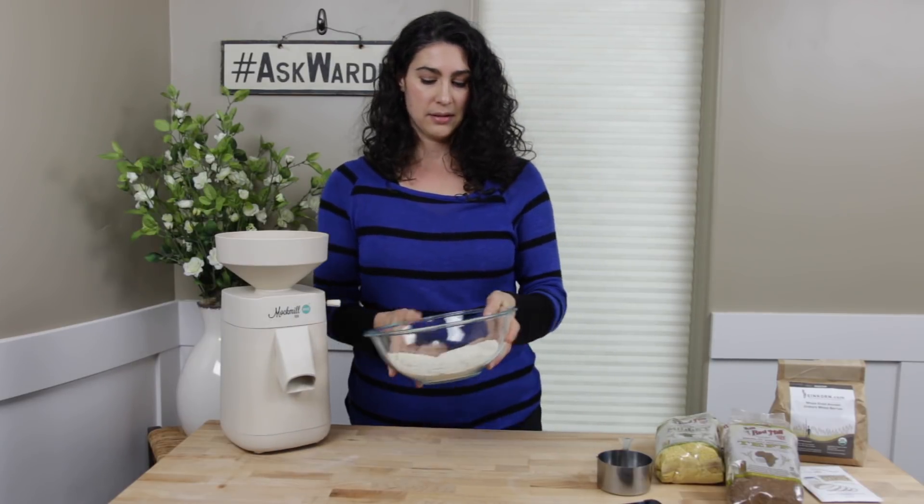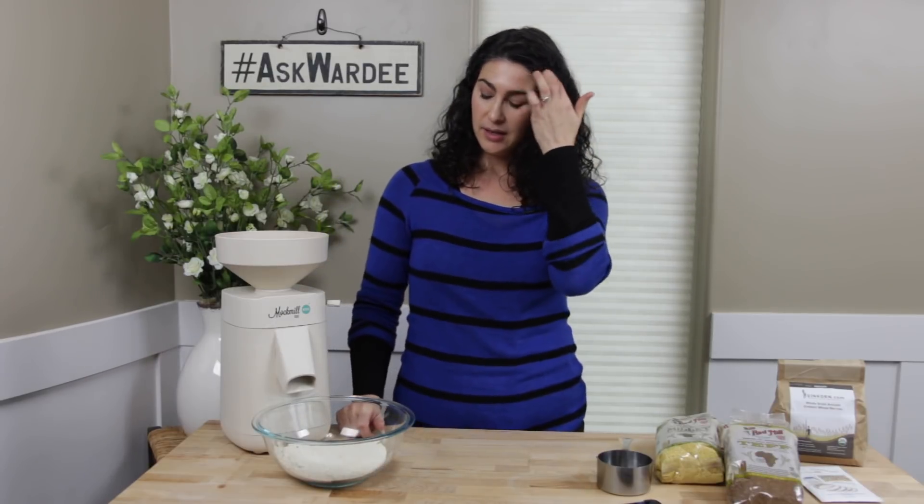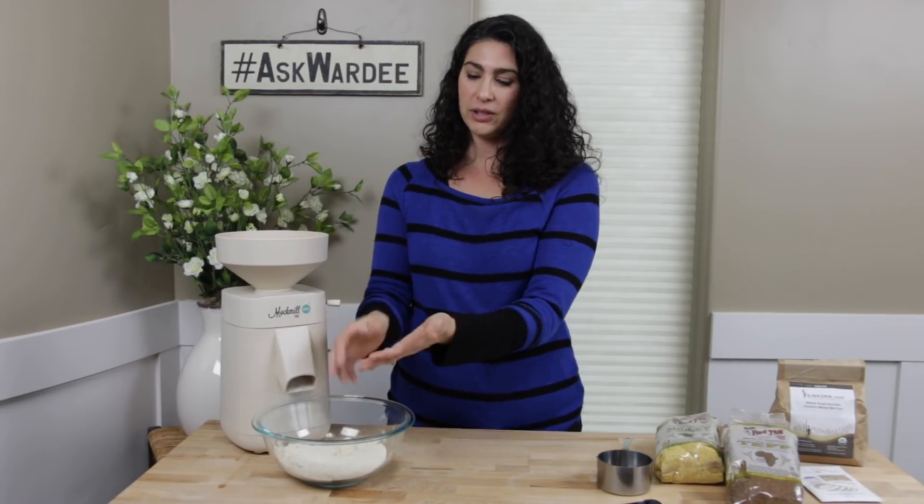That was fast and easy. I now have fresh ground flour — about two cups' worth — to make something later today or feed my sourdough starter. It's cool to the touch — actually cold — and very fine. It just makes fantastic flour.